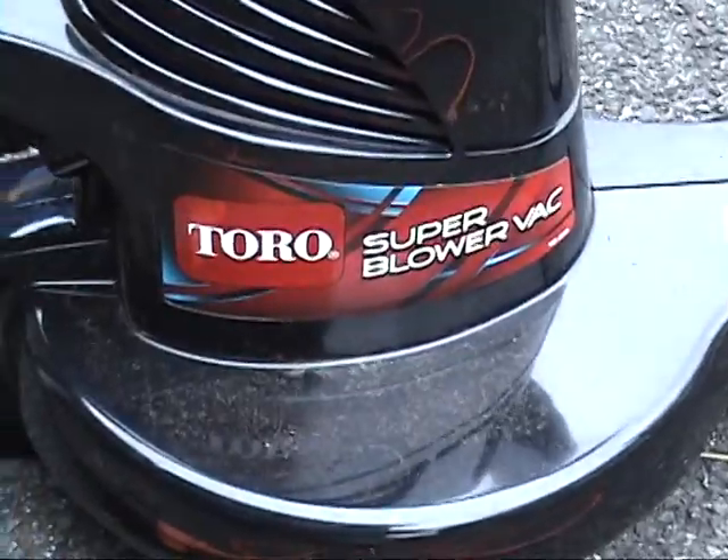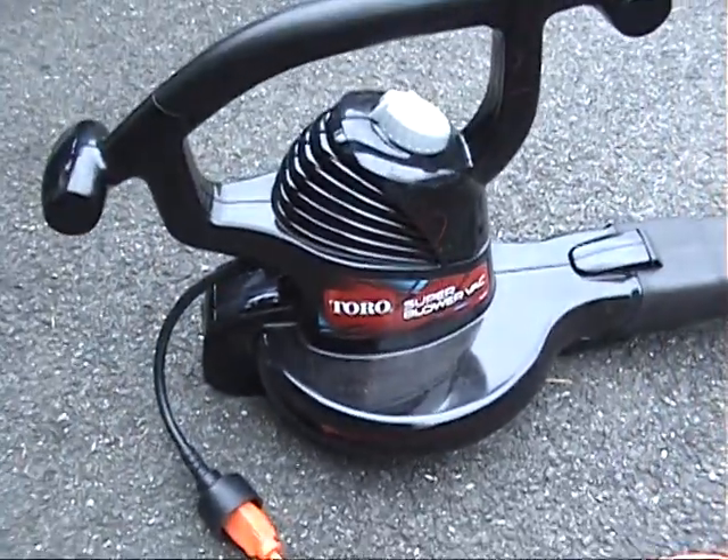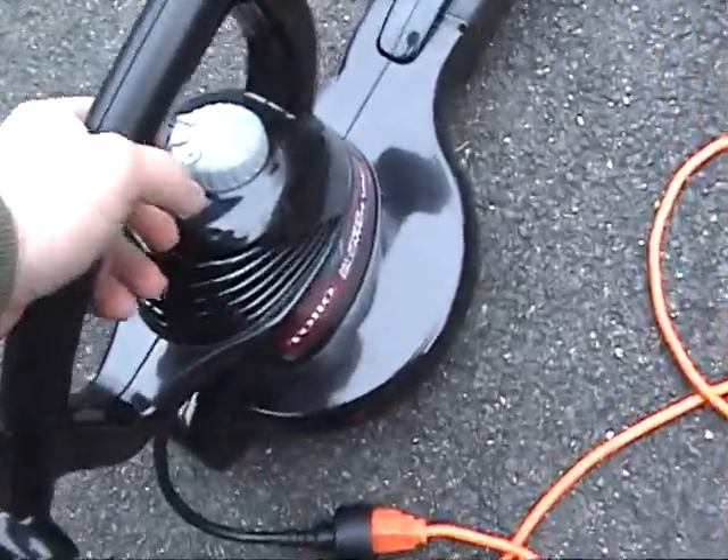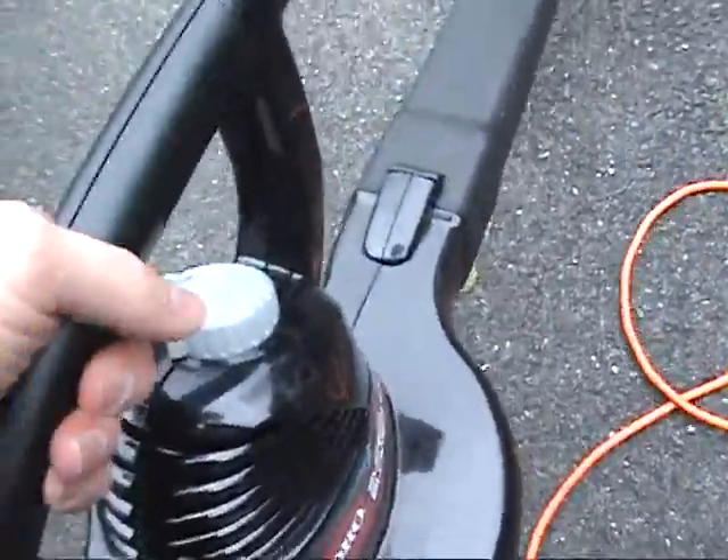This is a Toro, was about $55, so it was cheap. And when you turn it on you have instant power. So let's crank it up — two speeds.